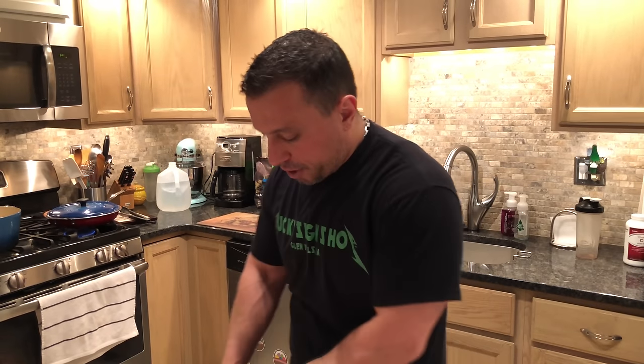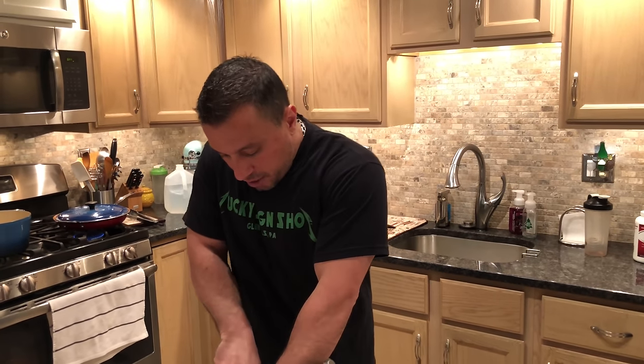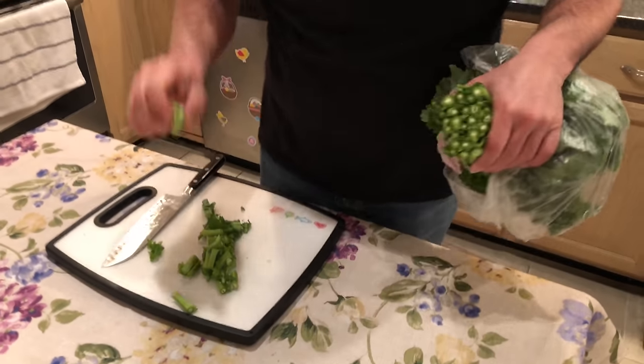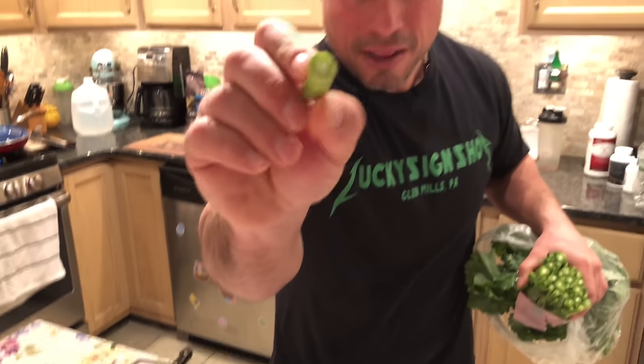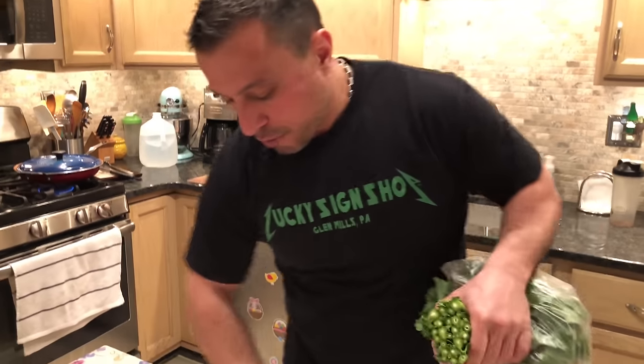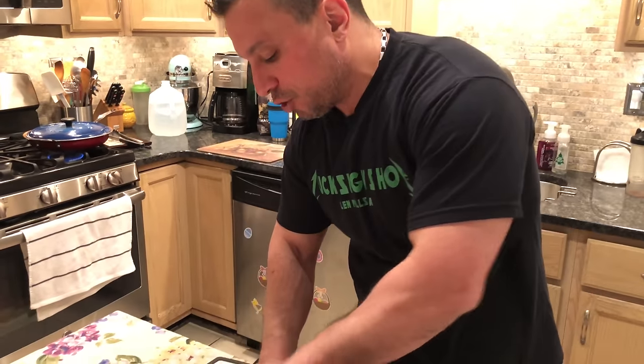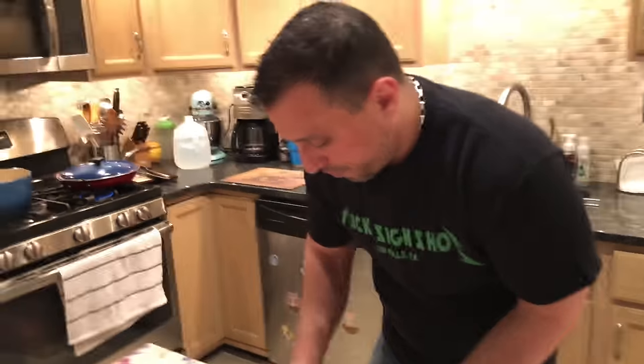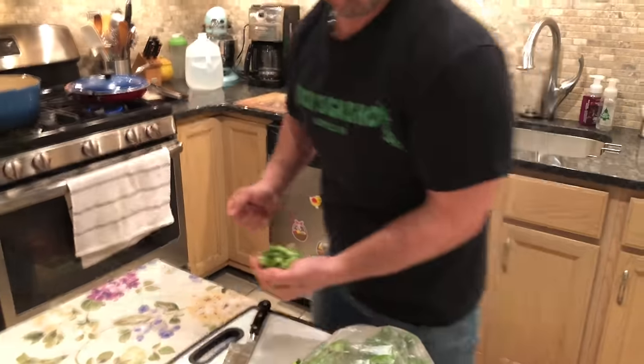What we're going to do to get started is cut the ends off of the Broccoli Rabe. A lot of times they're very fibrous, but they're also very dried out. We're going to cut them off and discard them.